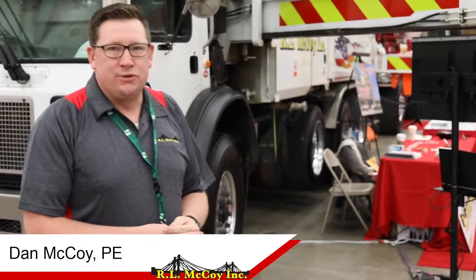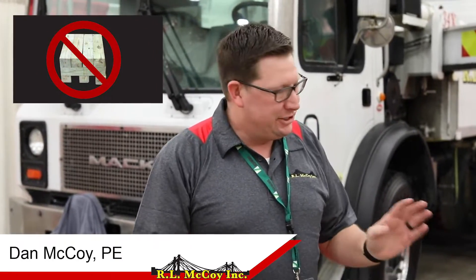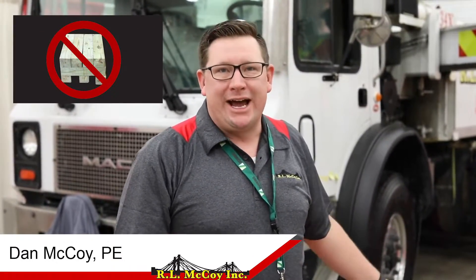You run into a lot of situations where you need more and more cribbing, and this is great to have on the truck — and you're not foraging through the job site trying to find six-by-six or four-by-fours to stack up on.